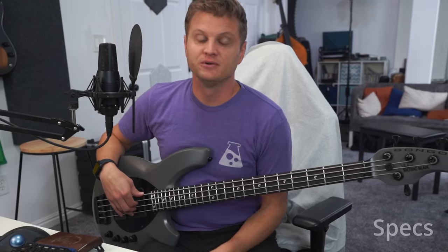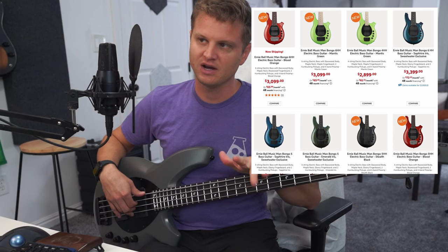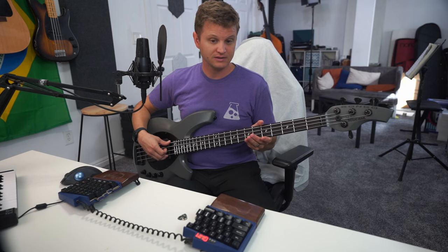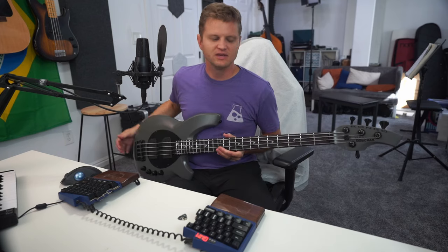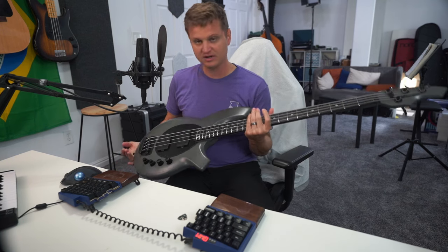The Music Man Bongo can come in four, five, or six string — this is the four string. Jeff did something interesting and modified it to be strung B-E-A-D instead of the standard E-A-D-G, which will affect how we evaluate it. The body is made of basswood, the neck is maple, and the fingerboard is ebony. I'm not sure if this applies just to this particular bass, but it's worth noting.